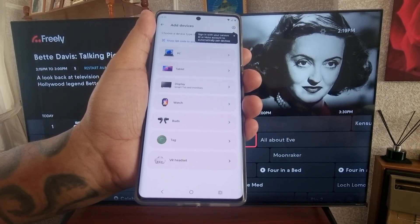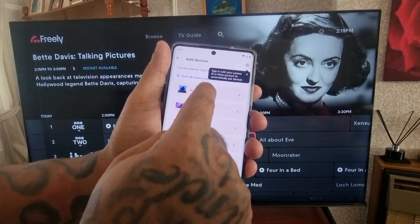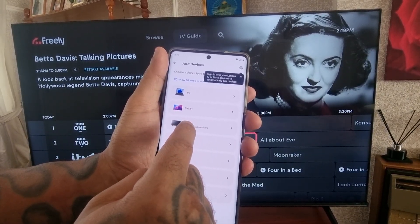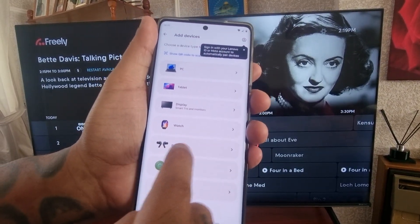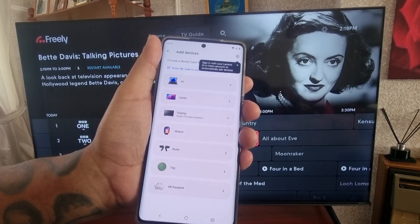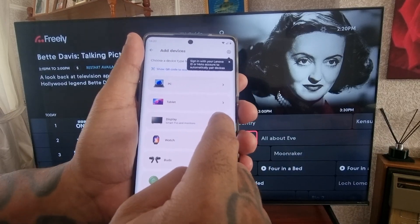You can sign in to pair to add your device, or you can pair manually. I'm going to select Pair Manually. Here you can pair with either your PC, tablet, or in my case the smart TV display, or you can pair it with a watch, earbuds, tag, or VR headset. I'm going to select Smart TV Display.